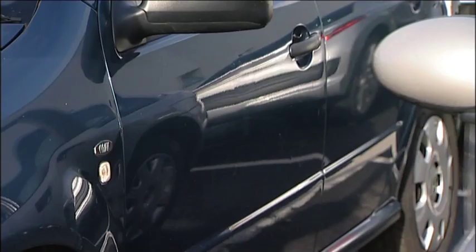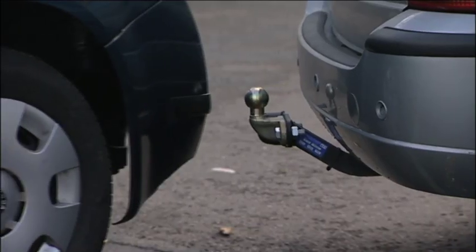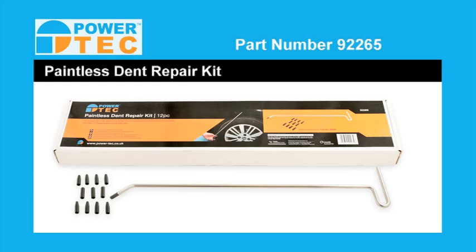While your customer was shopping, her car has been attacked, bumped and bombarded with dents. It seems like the whole world is out to ruin her car. This is a case for paintless dent removal and the new PowerTech Paintless Dent Repair Kit.